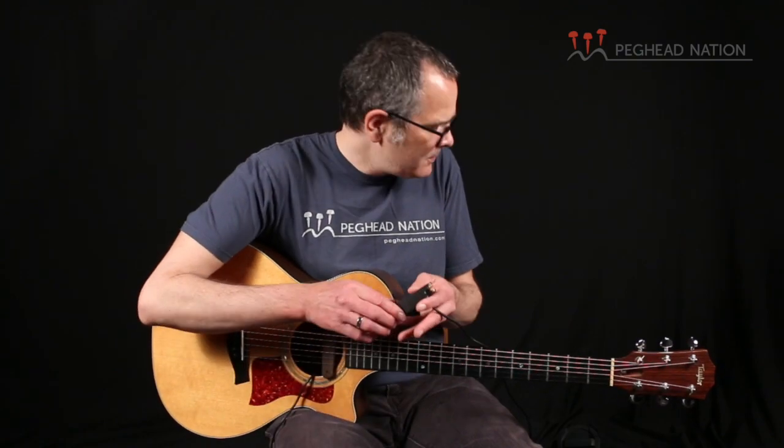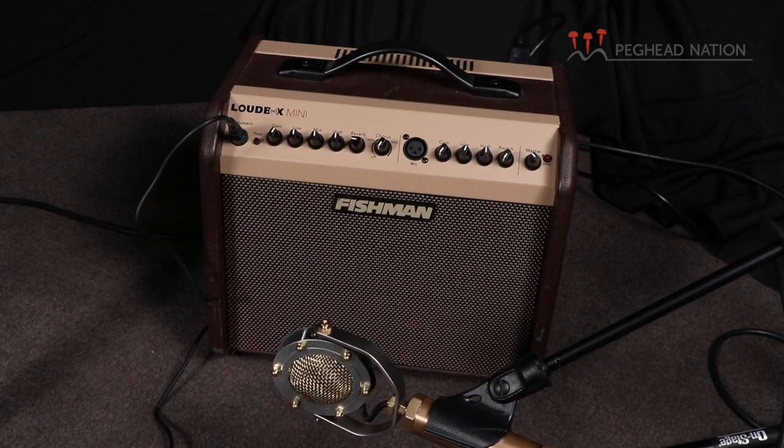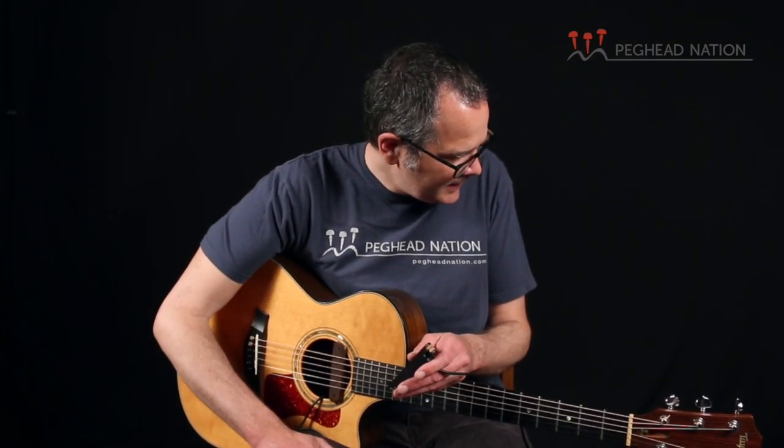All the Neo-D pickups use a passive design — there's no battery, which means you can't run out of battery, and it's very convenient. I did notice the output is a bit lower than on most typical active systems. I'm running into a Fishman Loudbox Mini amp here, and I had to crank the gain control up a little more than I'm used to with active pickups, but there's still plenty of headroom. If you did need more gain, you could run them through an external preamp, but it's by no means necessary.